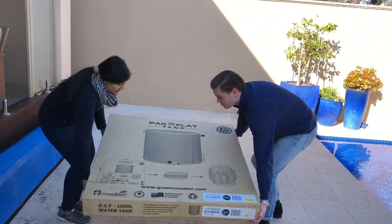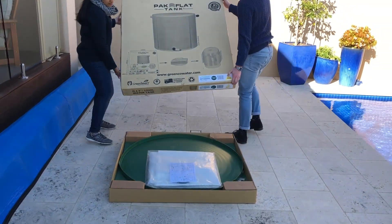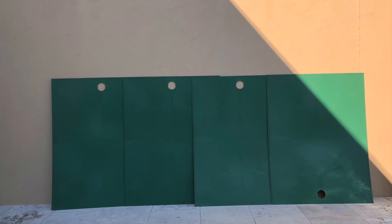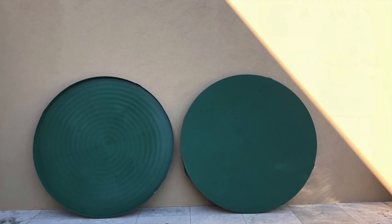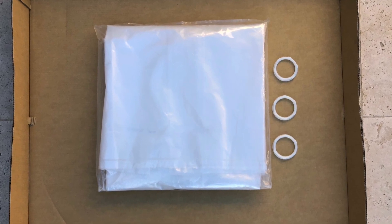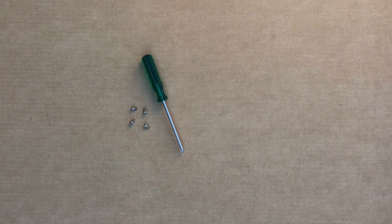Unpack your pack flat water tank ensuring all the components are there for easy assembly. There should be four panels — place these against the wall — a lid and a base, four aluminium slider rods, an inner plastic liner with three lock nuts, four plastic caps, four self-tapping screws, and you will need a screwdriver. You're ready for tank construction.